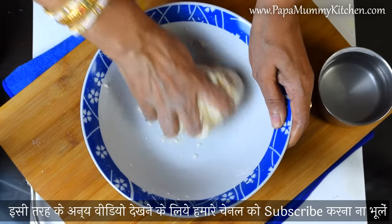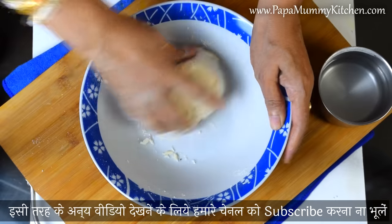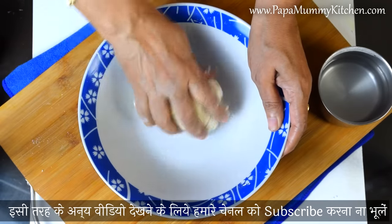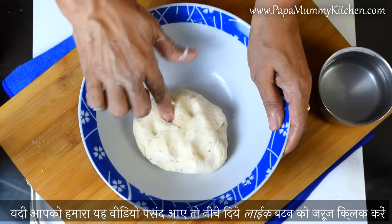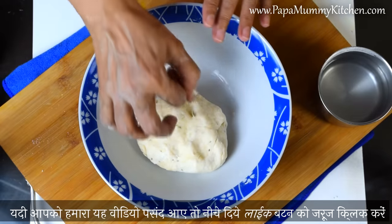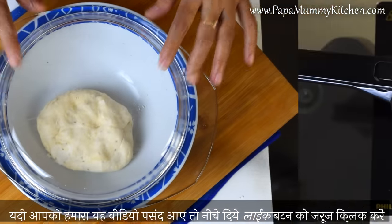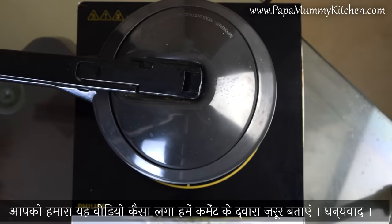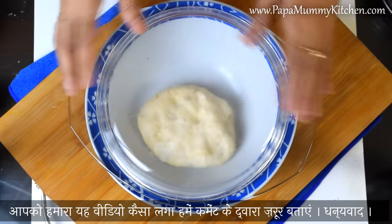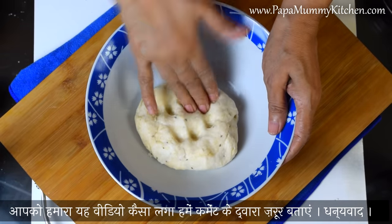If you want, add 1 tablespoon of milk — you can add a little more potato too. These are very tight. The sauce will be tight with the rice. Add 1 tablespoon of milk and put the water in for 10 minutes, then put 3 sheets of water on the side with the gas on.